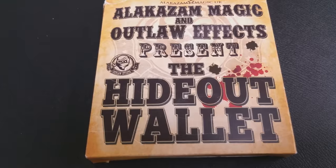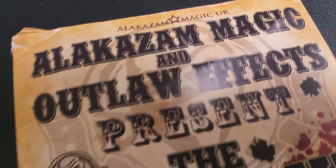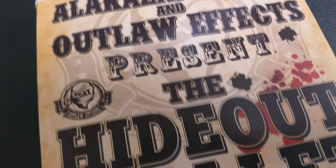So that was the Hideout Wallet — from Outlaw FX and Alakazam, and of course Peter Nardi. A couple of questions we always ask in our magic reviews: first, what's in the box? You're going to get a real leather wallet, and you're going to get a DVD.